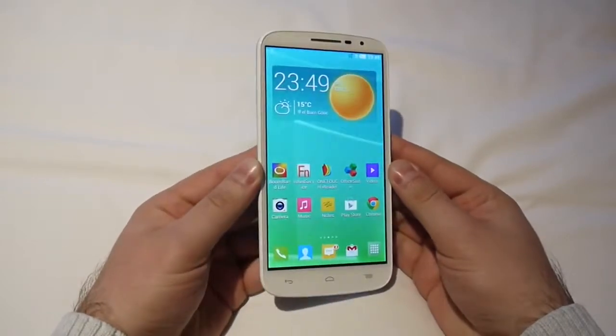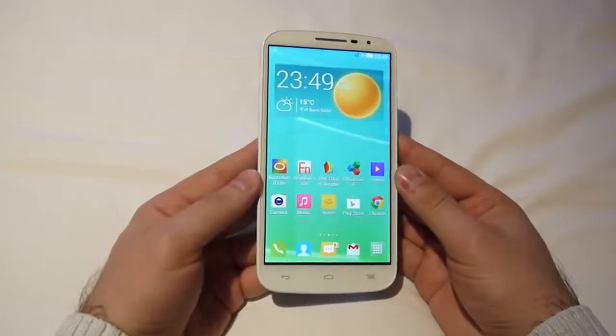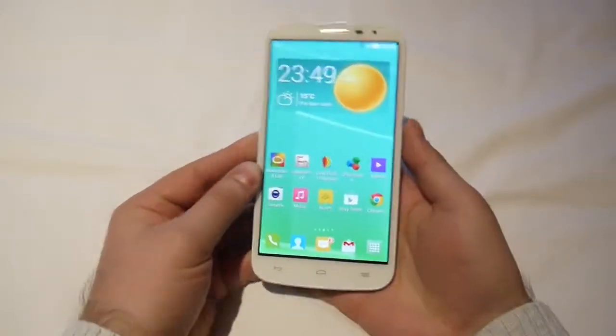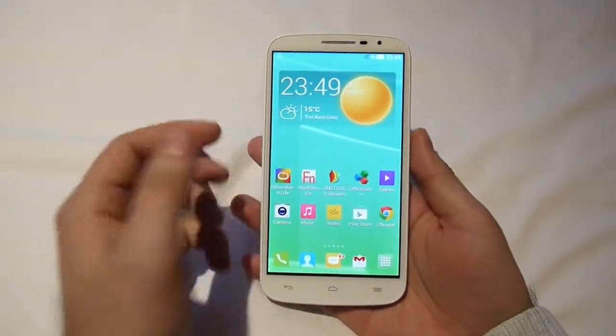Hey guys, Nick here with PhoneArena reporting for you from MWC 2014 in Barcelona. Right now I'm checking out the new Alcatel OneTouch Pop S9, a new mid-range Android smartphone with a fairly large display.